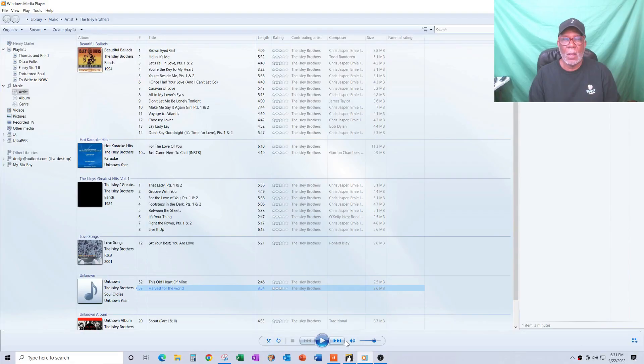So I'm back at my console. I wanted to do the Isley Brothers' 'Harvest for the World' because it has some nice pushes in it. YouTube, don't flag me — I'm only doing this for educational purposes — but this is what the song sounded like originally.